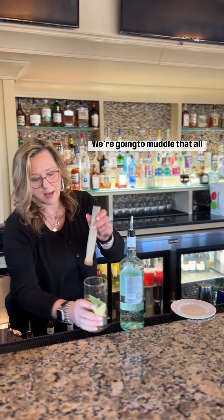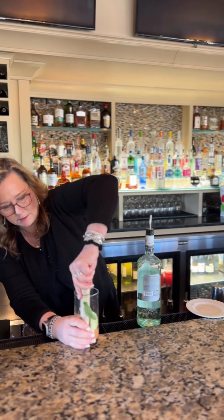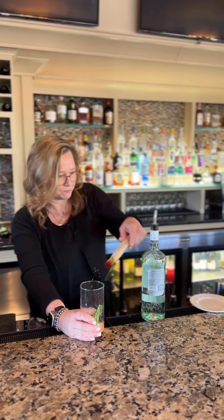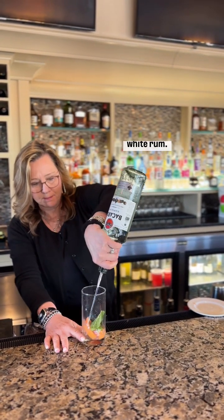We're gonna muddle that all together, get all those flavors in there. To that we're gonna add white rum.